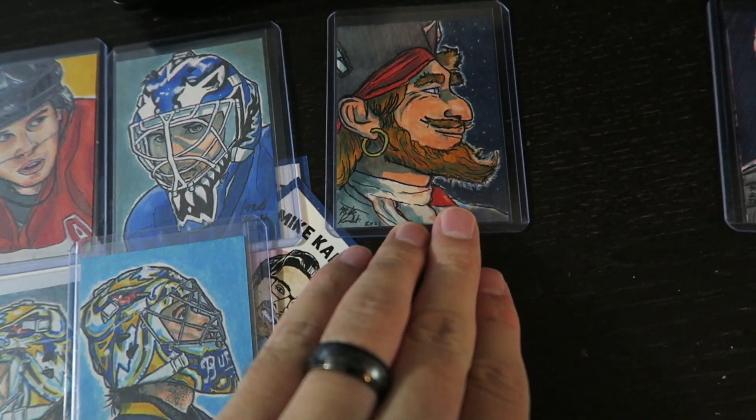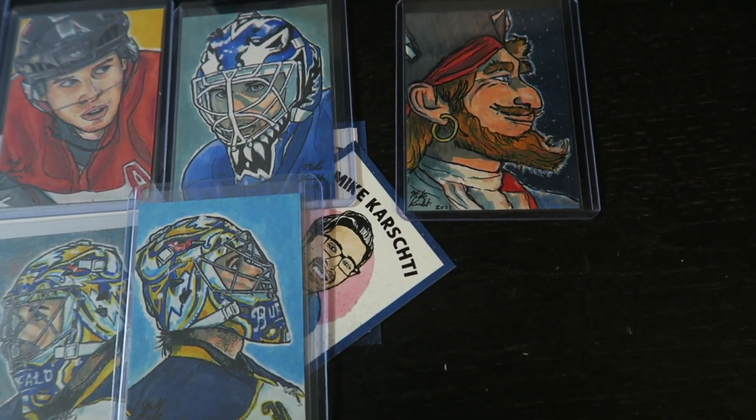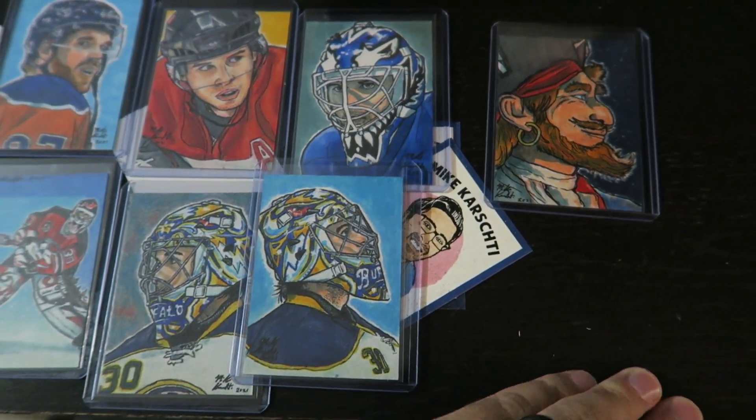Like I said, I'm going to put these up for sale, so check out my eBay page and I'll let you know when they're going up. If you have any questions, just drop them in the comments below.